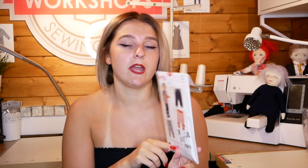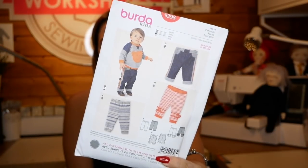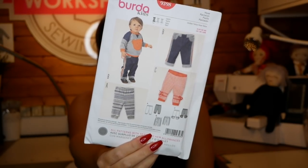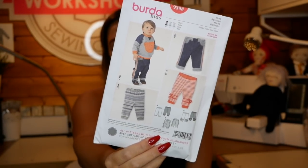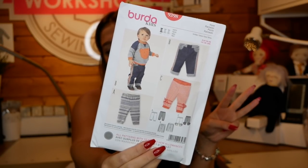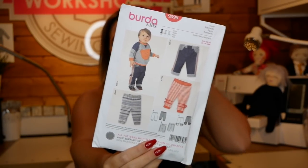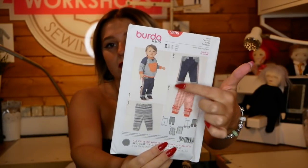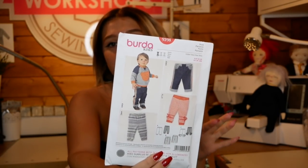So the first one is a Birder pattern - Birder Kids 9398. This is basically a little kiddie pattern: little dungarees. They are amazing, so cute, and so easy to make. There are only three paper pieces to it, which is really nice and easy. It doesn't take up loads of fabric, and as you can see from the different styles you can start to add details or just go plain.